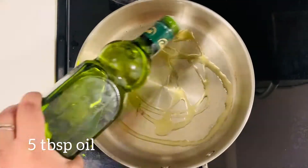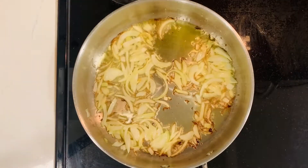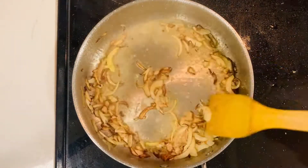And then in a pan, I've taken five tablespoons of oil, an onion, one teaspoon ginger paste, half teaspoon garlic paste, and I'm sautéing it.